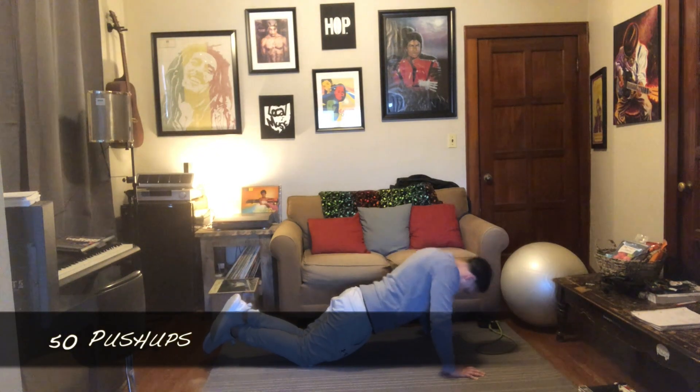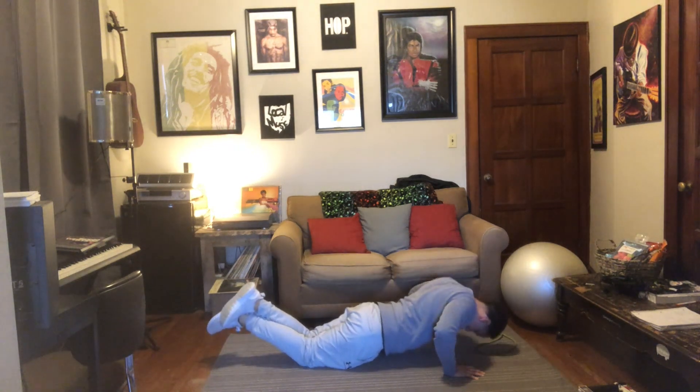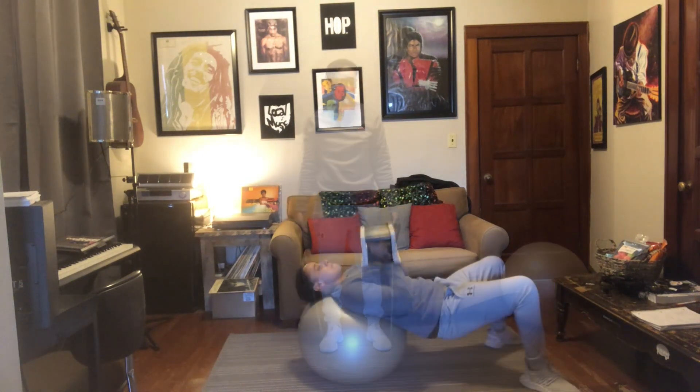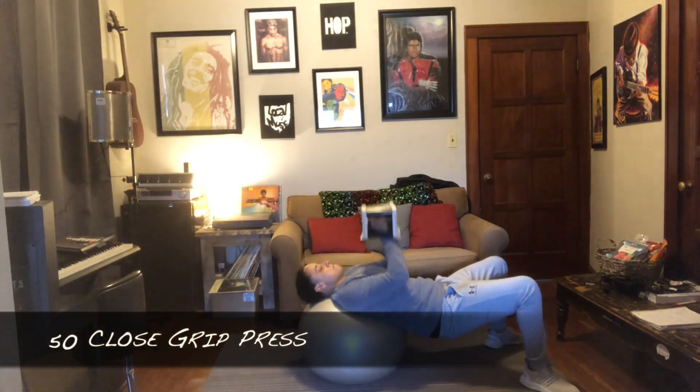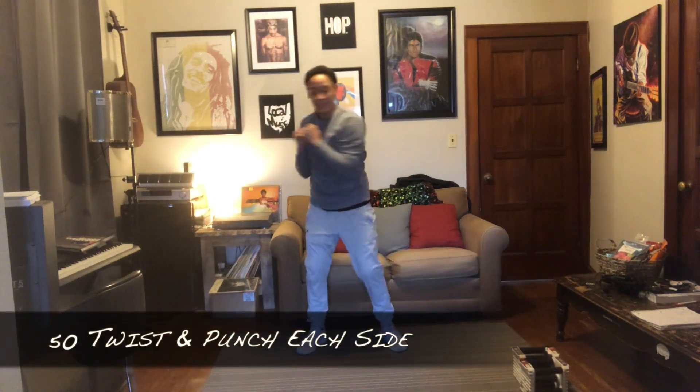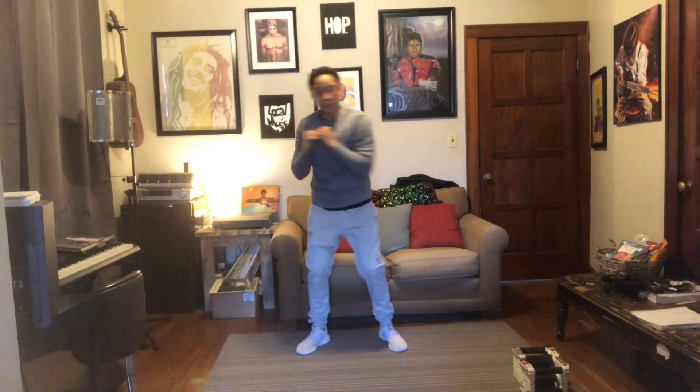For today's workout it's going to be 50 repetitions of each of these six exercises. You can do that any way you'd like, so whether it's five sets of ten or one set of 50 — that's up to you. Just take note of the form on each of these exercises, complete 50 of each, and then you're finished. Good luck.